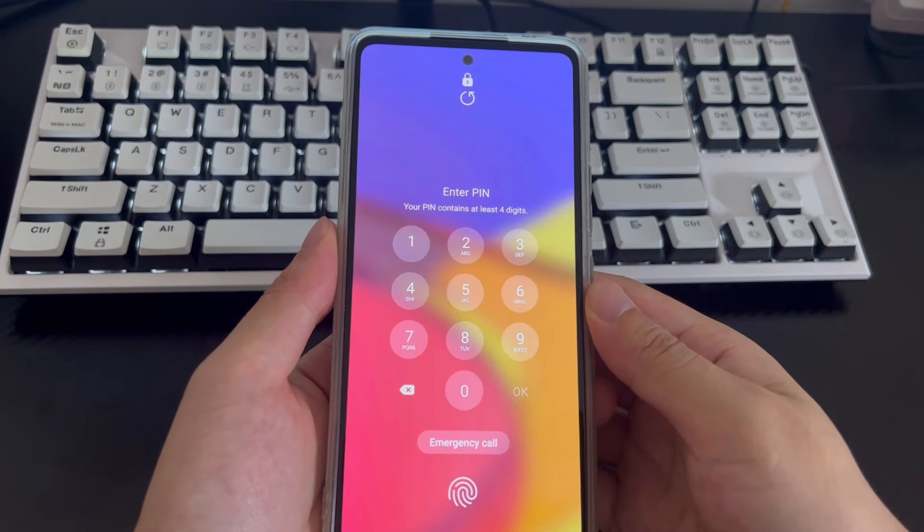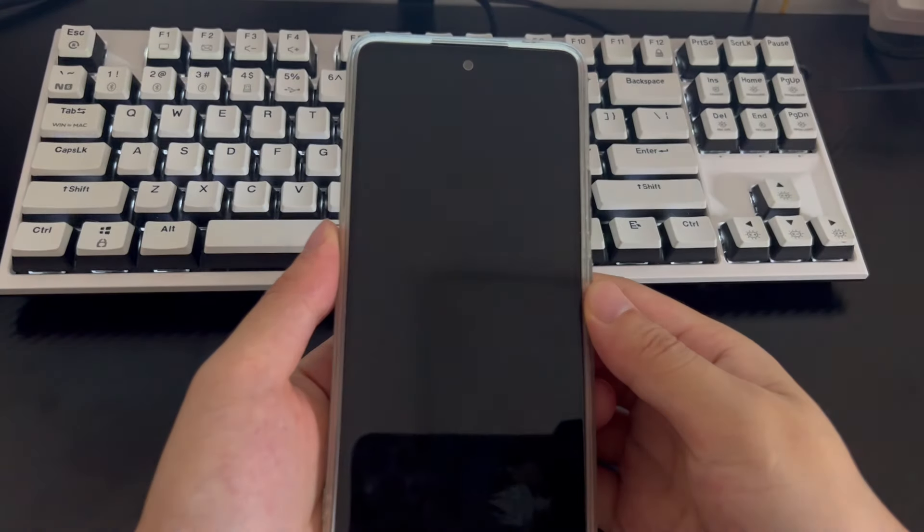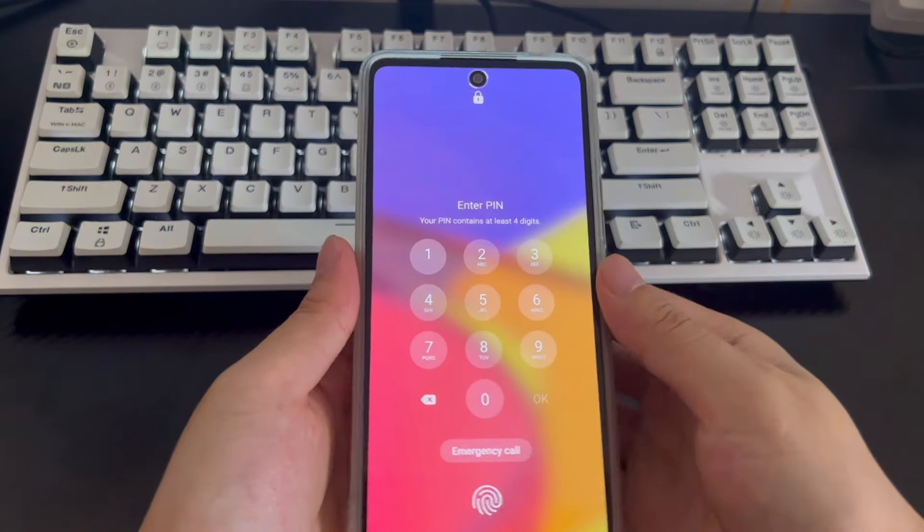Hi everyone, welcome to the DroidG channel. Today's video will explain how to unlock a Samsung phone when you forgot the password. Setting a password can make Samsung phones more secure, so many people are used to setting passwords.